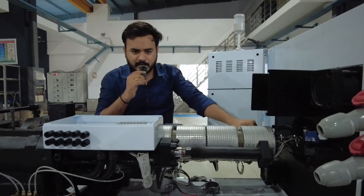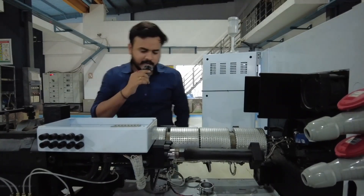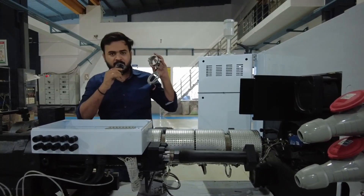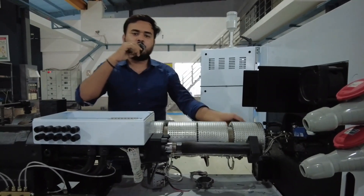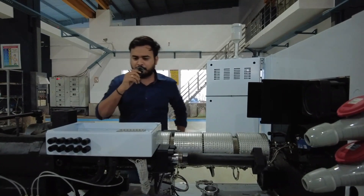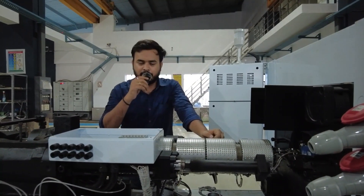We have also created a course on injection molding. If you want to enroll, visit our application Plastotech and you can directly enroll and learn more. I hope you now know about the heaters used in injection molding. Please subscribe to our channel, press the bell icon, and share our video so that everyone can benefit. Thank you, and have a nice day.